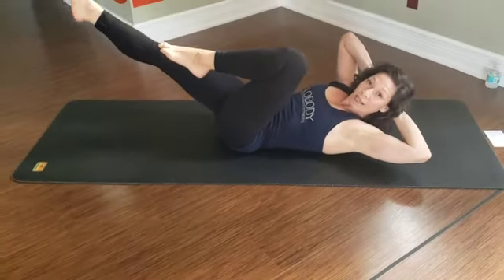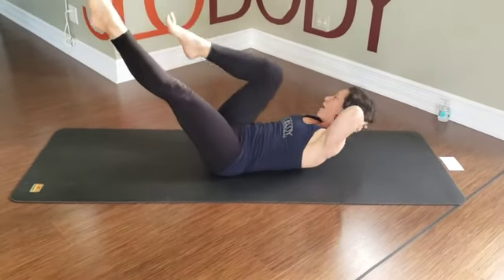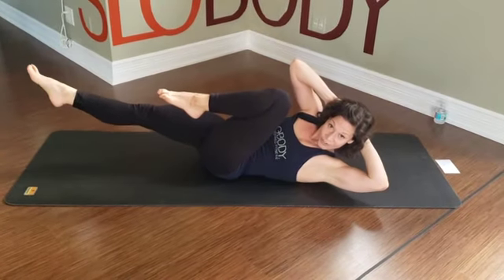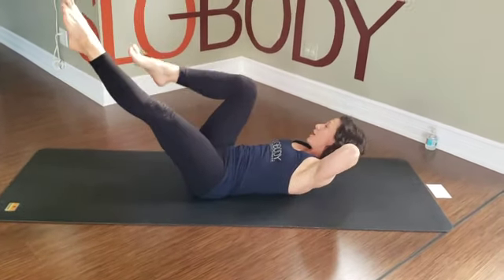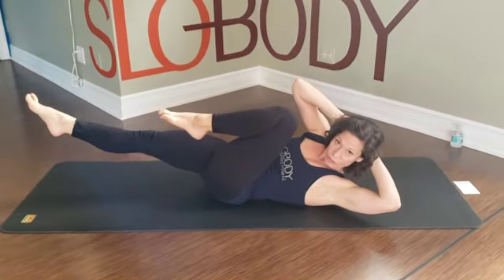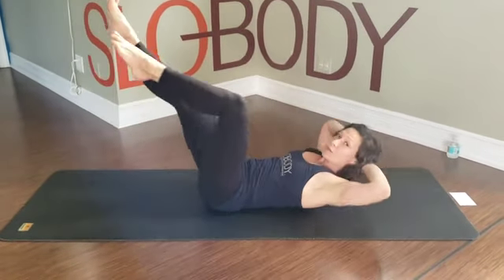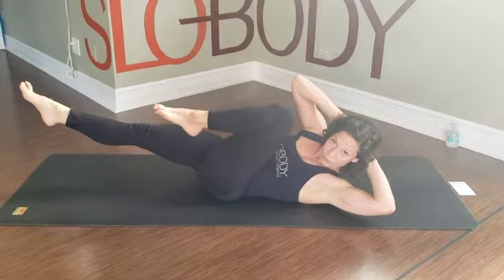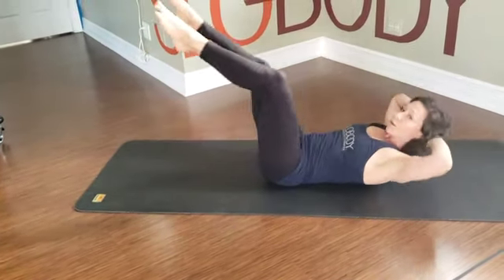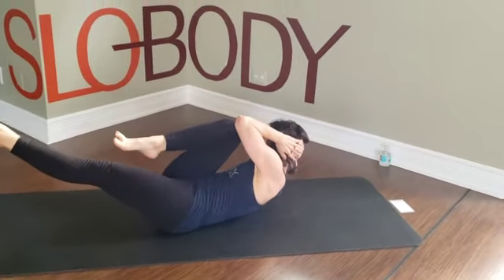Breathe in to switch, exhale rotate. These are a little slower. Continuing — inhale switch, exhale turn — deepen the ribs — inhale switch, exhale rotate. Keep alternating: inhale switch, exhale rotate, through the last two reps. Inhale switch, exhale rotate. Inhale switch, exhale rotate.